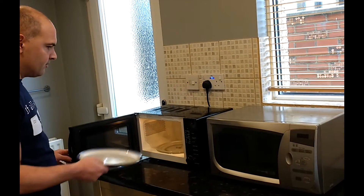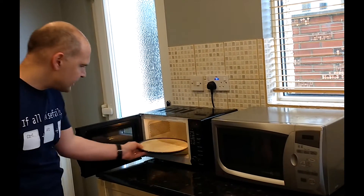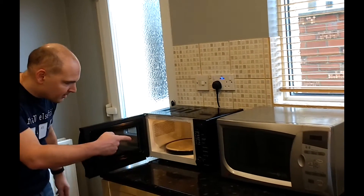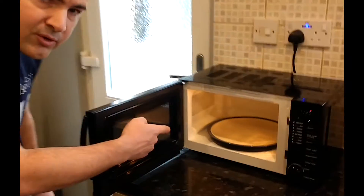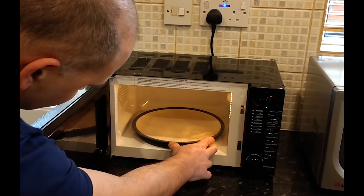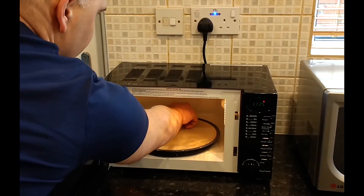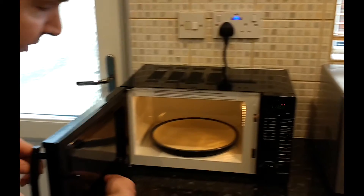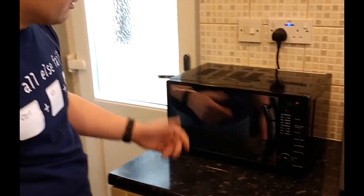Now this one, although it looks a lot smaller, same plate straight in. If you want to come in and get a closer look at that, see how much room there is. Again, you've got about an inch that side, half an inch or so that side. You've got a finger down the back of the plate that side. And because of the way the door is positioned, again no problem.